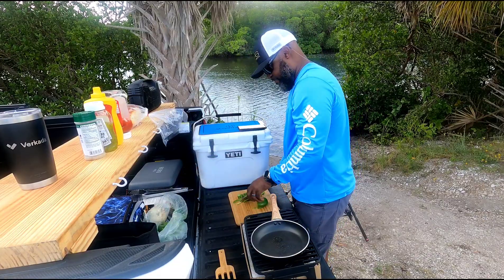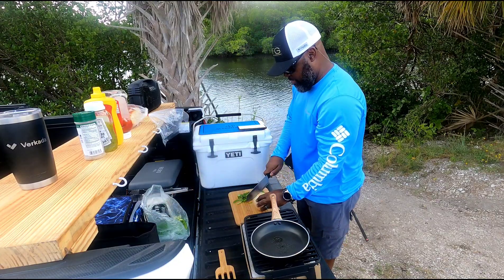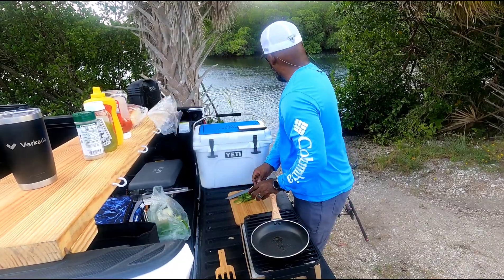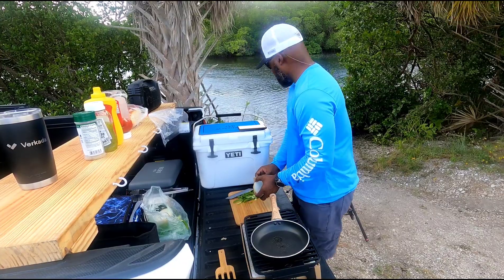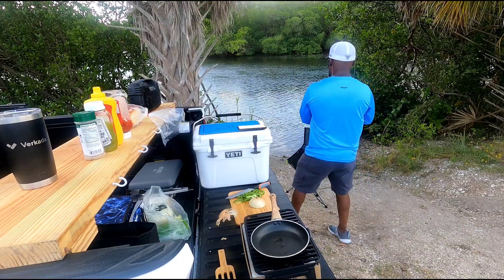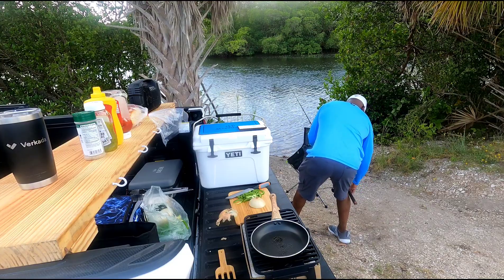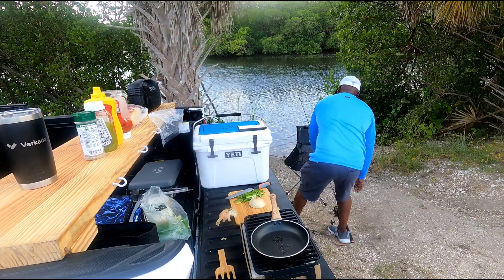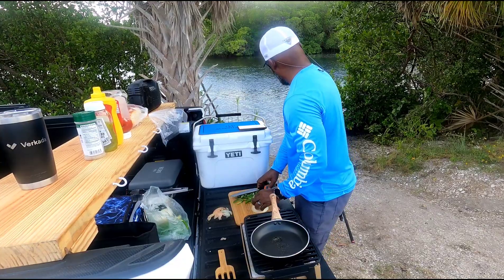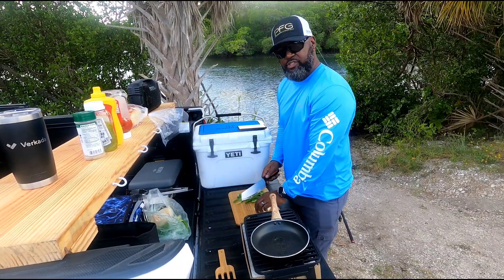This was a spur-of-the-moment trip. It's actually a Monday, and I figured there wouldn't be many people out. This would be a good opportunity to just take in. We're going to set a drag up, just in case. So if you hear my line scream, then let me know.